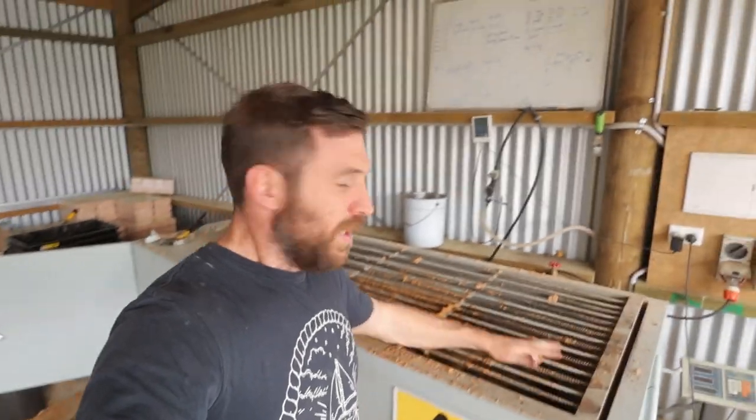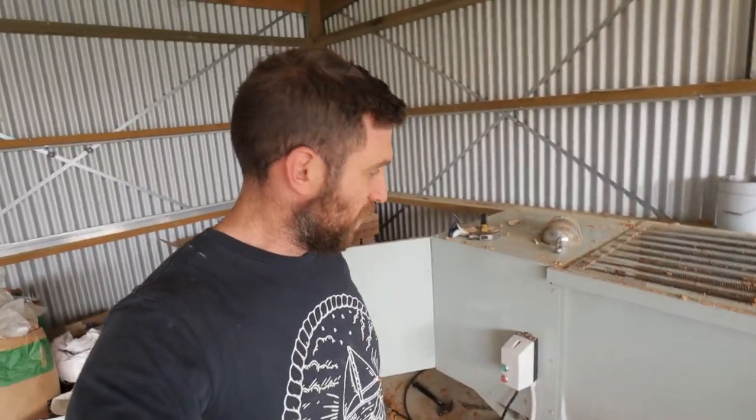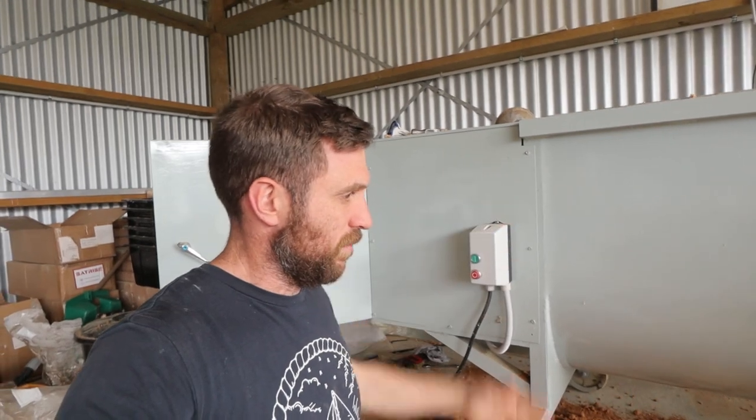We've got a major disaster on our hands. I'm out here next to my ribbon blender. If you've followed my channel, I bought this from China — imported it to New Zealand. The quality probably wasn't great. I immediately had to replace the motor starter because the first one basically broke out of the box, and now after about six months of use we have a major issue.